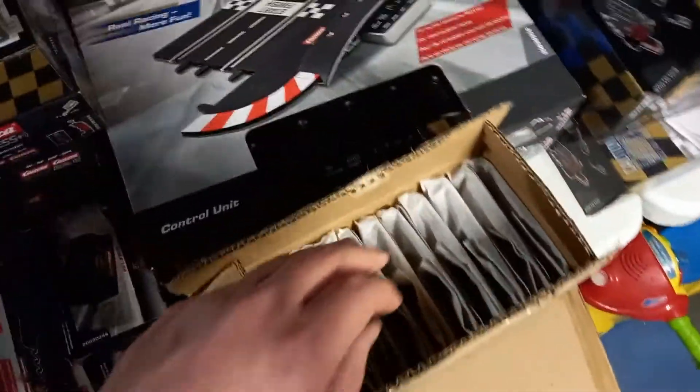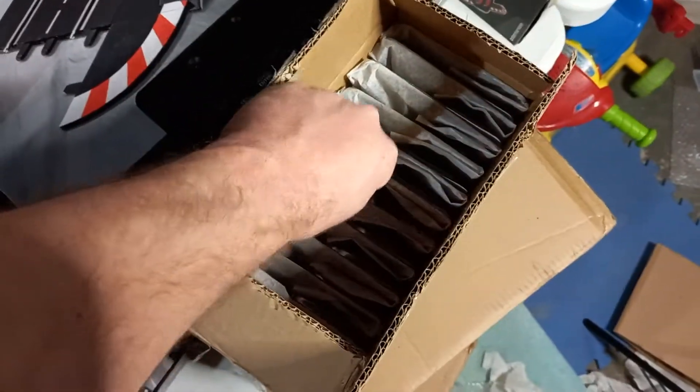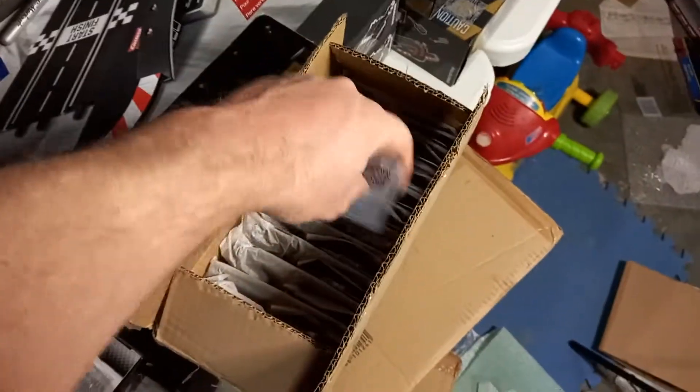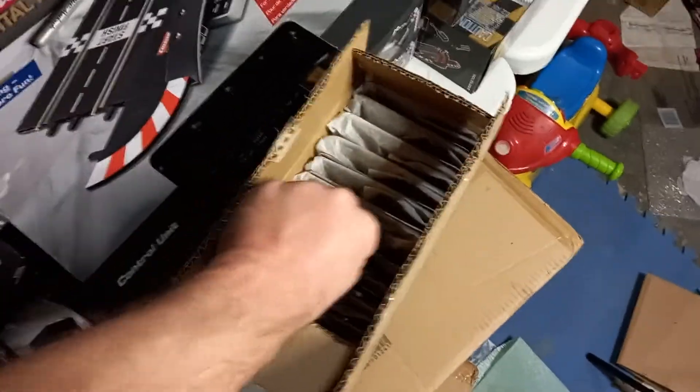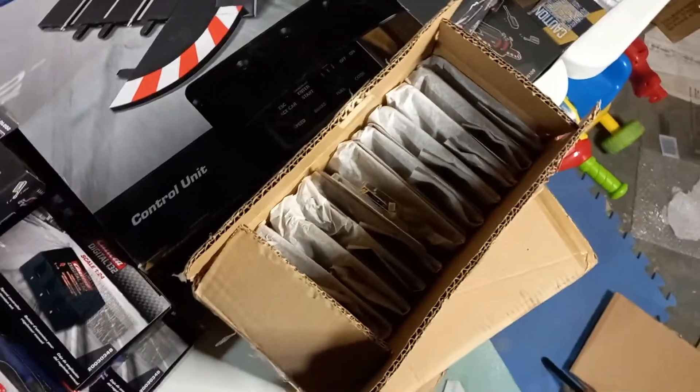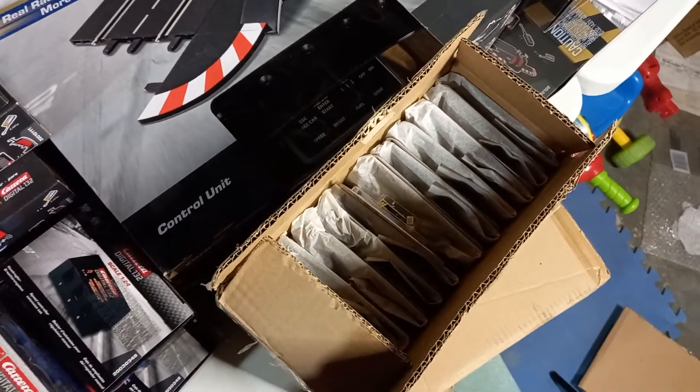Here we have some decoder chips — I've got a ton again. This is a good replacement part if a chip burns out. You can also chip older slot cars, but I'm not always going to warranty that because you have to solder it in.